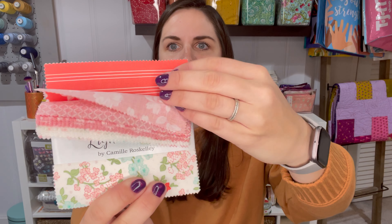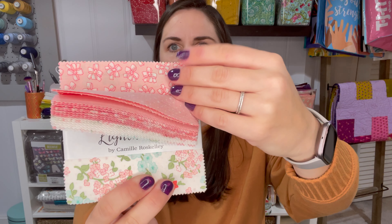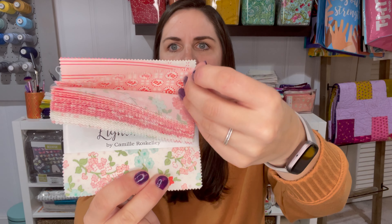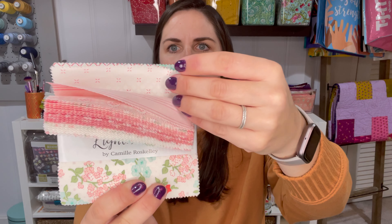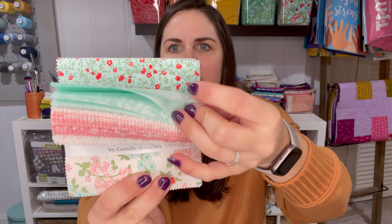Next we have this seam width gauge by Dritz and this retails for $7.48. It says this handy little notion will be a steadfast companion to your sewing machine. Use it to quickly adjust seam widths by finding the side with the seam width you need, aligning the edge along your fabric edge, and moving the needle position to the needle hole. It will be love at first stitch.